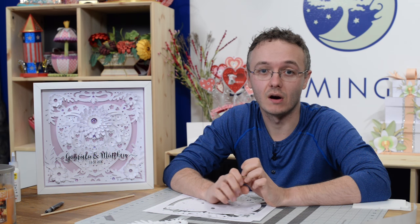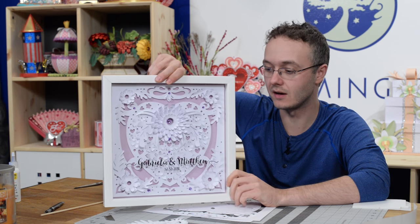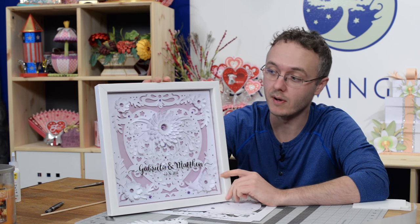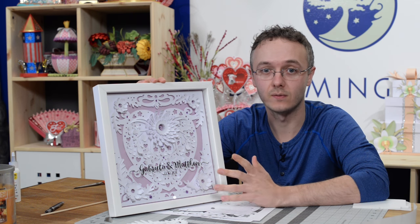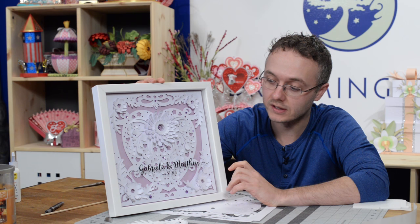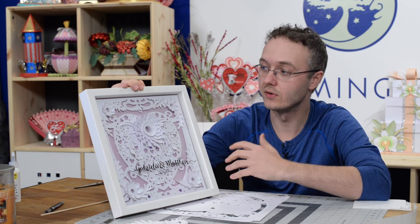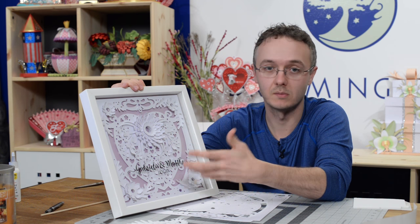Hey guys, it's Leo with the Dreaming Tree, and in this video we're going to put together our heart paper sculpture. As you can see here, and as many of you have already seen on our Facebook page and in the trailer, here is my final version. This is actually a little wedding gift for a friend of mine, Matt, who actually got married in Brazil on New Year's Eve. It's a heart, obviously, a symbol of love.